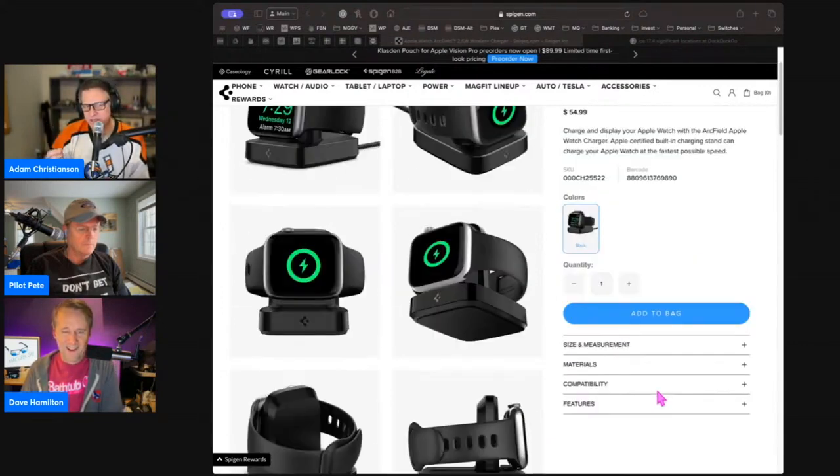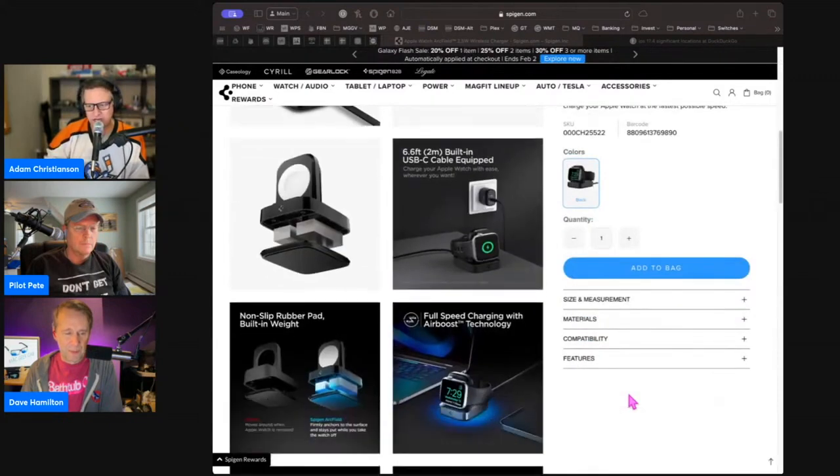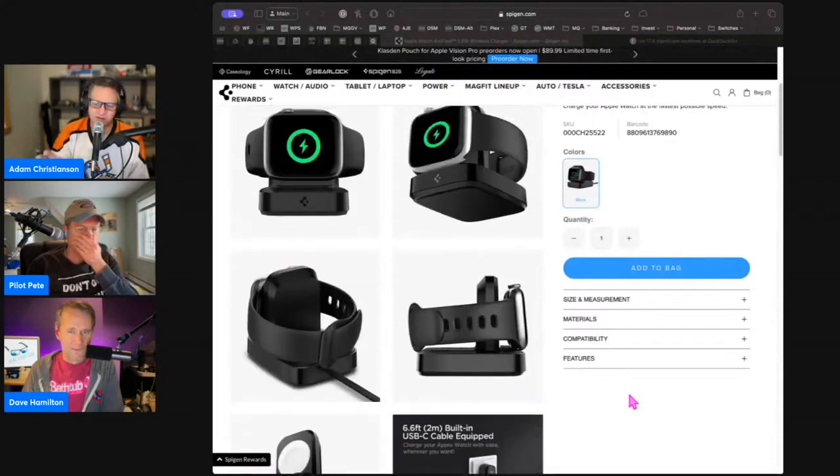It does have an integrated cable, which is not always my favorite thing. The cable's non-detachable. But in this case, you don't really move it around, so that doesn't bother me as much. I worry about the cable breaking and then I'd have to get a whole new thing.